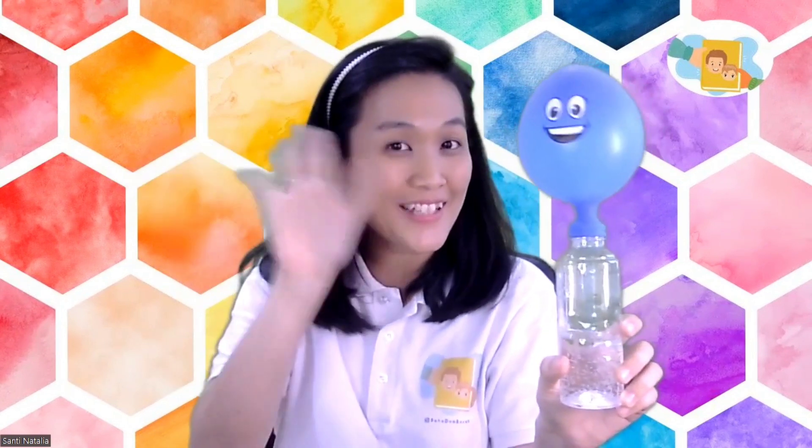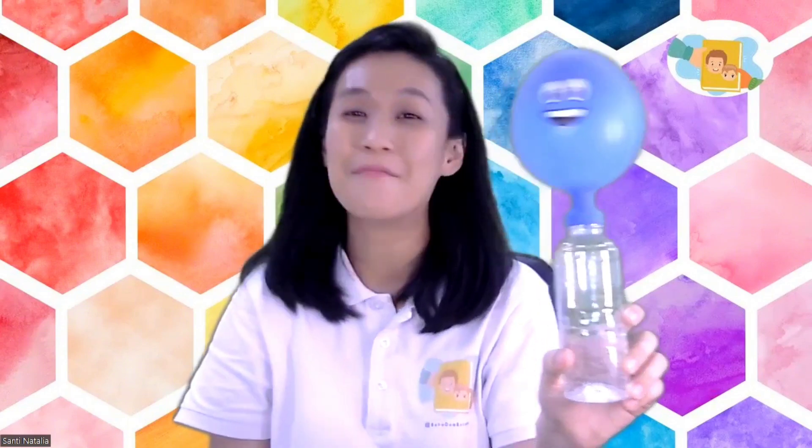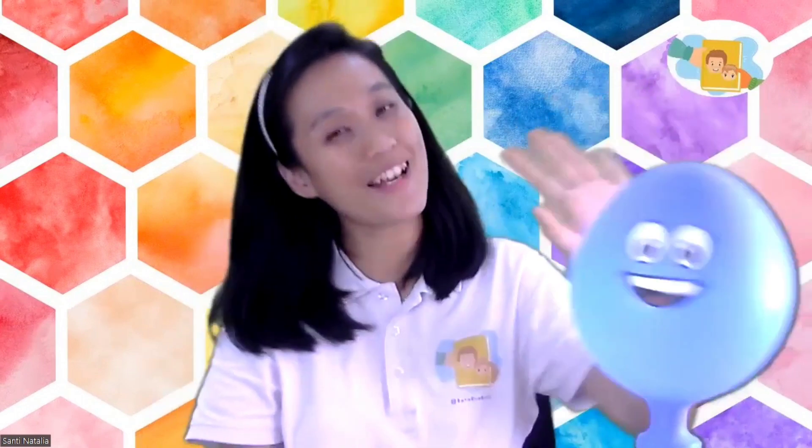I hope you enjoyed the experiment for today. If you are done, let's say bye bye to happy balloon — bye bye happy balloon! See you again on the next video. Bye bye children! Bye!